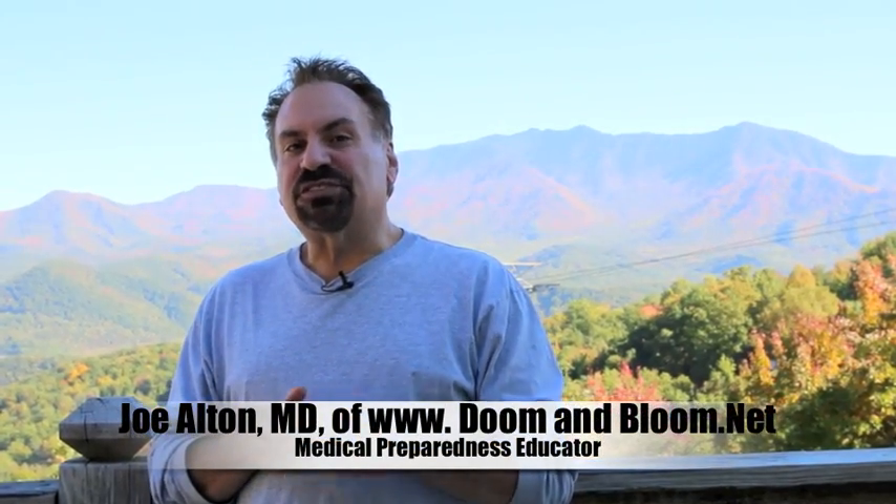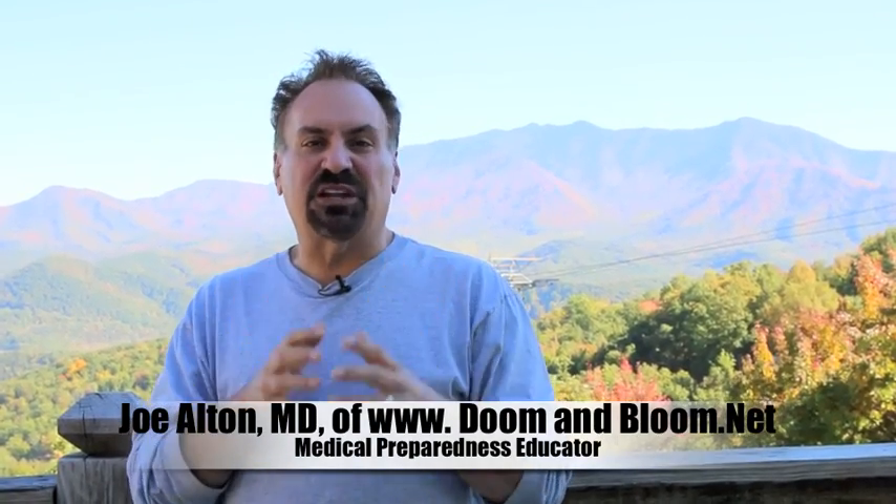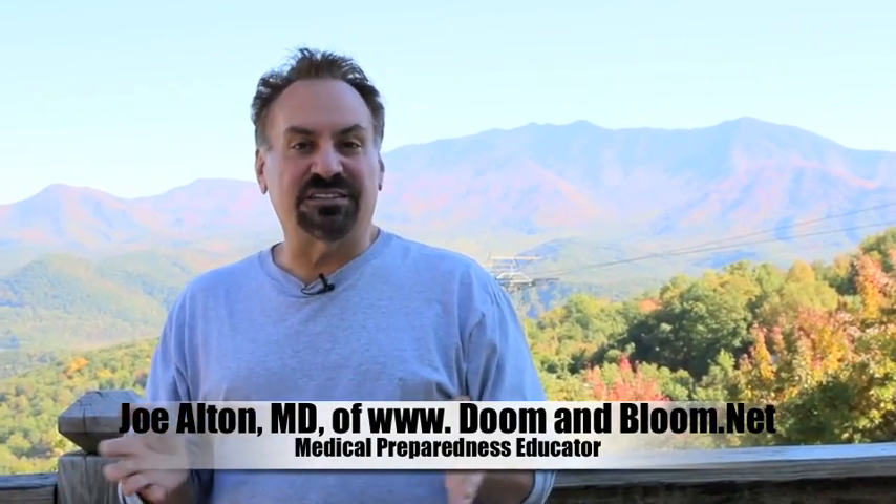Hi, I'm Joe Alton, MD, also known as Dr. Bones of www.doomandbloom.net, where you'll find over 700 posts, videos, and podcasts on medical preparedness for any disaster.